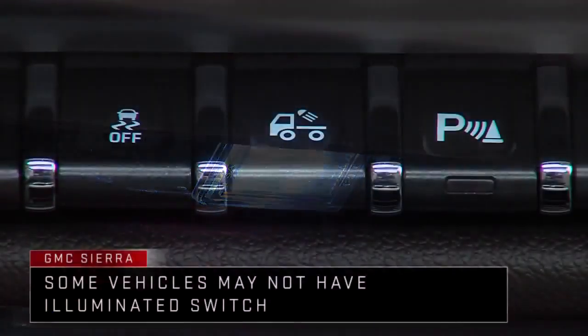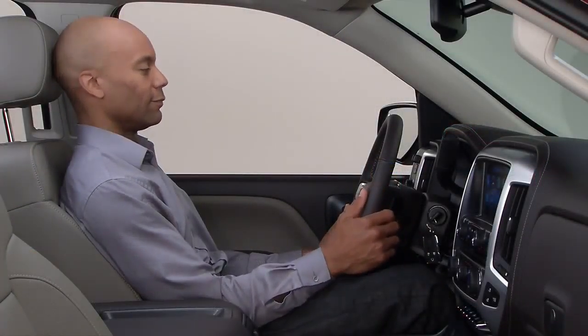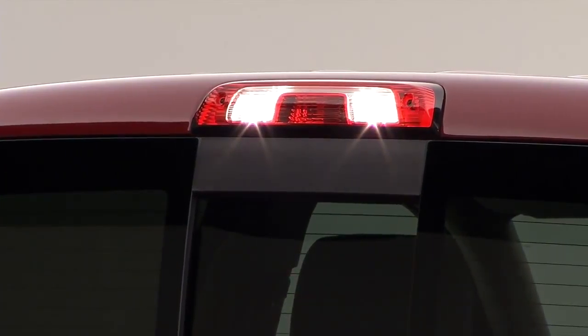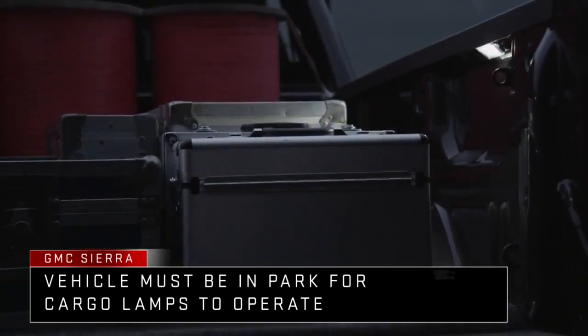To turn the under rail lamps on, press the cargo lamp switch in the switch bank on the center stack below the climate control system. The switch also controls the standard cab mounted cargo area lamp. Note that the vehicle must be in park for the cargo box lamps to operate.